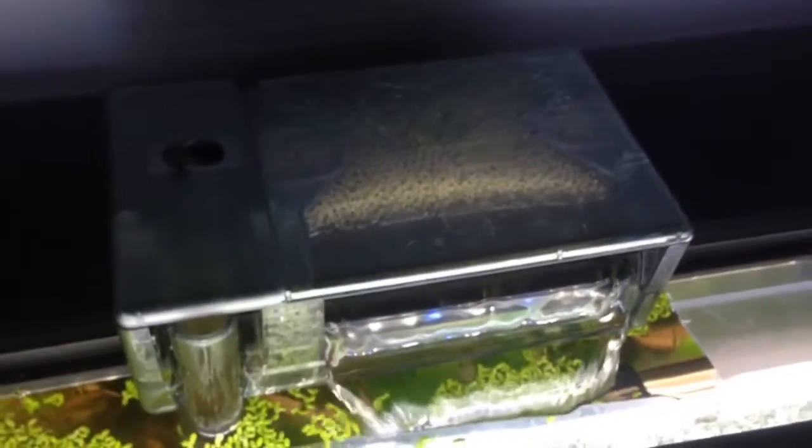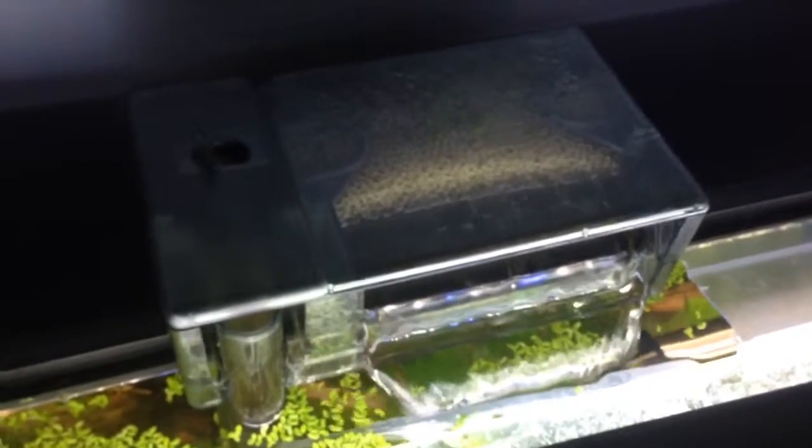With filters, you can't really get too big on any tank — aside from water flow.